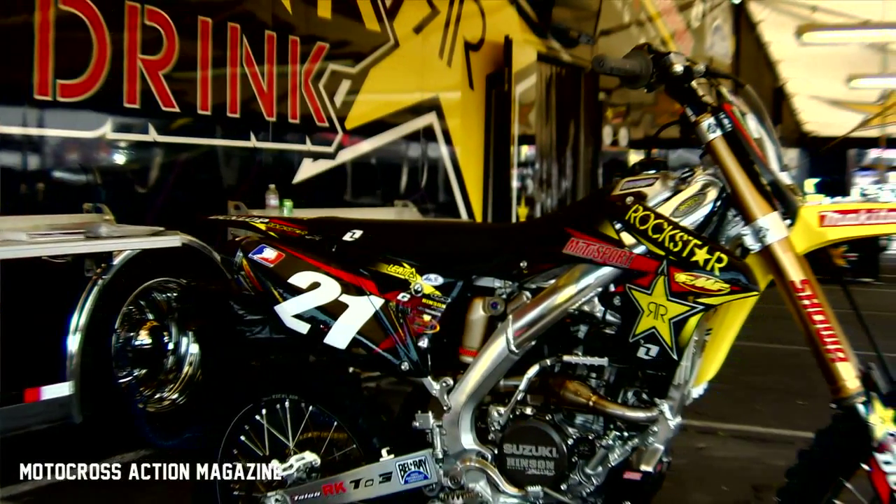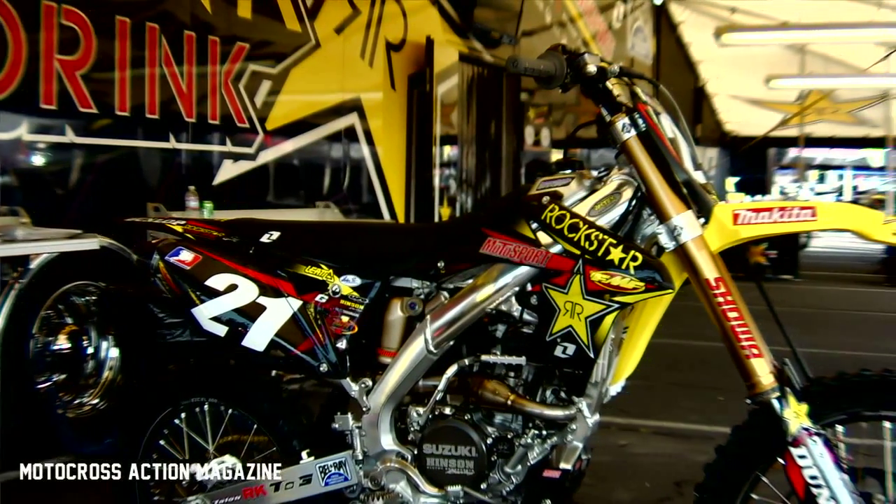We do have power washers set up on the rig. So if it's that bad, definitely just hurry up, power wash as much as you can get off of it, scrape it off, and then get it set up for second practice or a heat race.